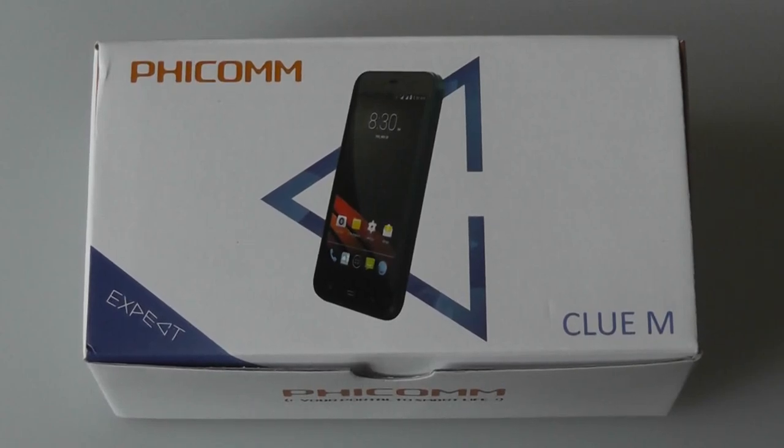Hey folks, here at OSReviews you're watching our video first look and unboxing of the Fecom Clue M. This is a middle-of-the-road Android smartphone that sells for 150 euros or 165 US dollars, and you can purchase it unlocked directly through the manufacturer's website.